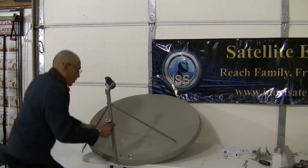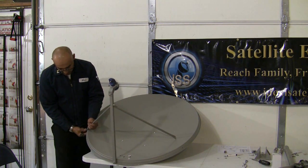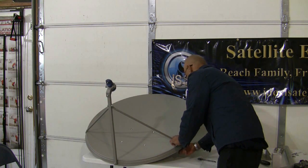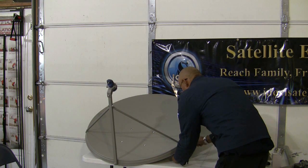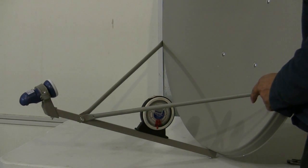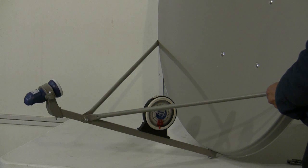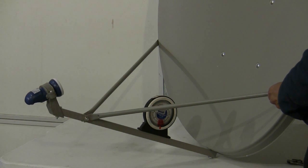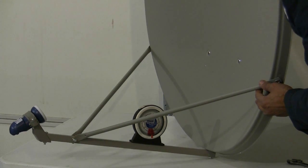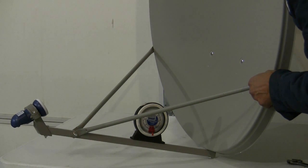We'll take one of the number 18 bolts and fish those through the middle holes of the dish, and put on a nut to hold that down. To get the elevation, generally what I do is set a carpenter's level on the LMB arm and deduct 16 degrees from the elevation. For example, if your elevation is 30 degrees, you deduct 16 and come up with 14 degrees. Set your elevation at 14 degrees, and when you sweep on the azimuth you'll be able to hit your satellite a lot easier.